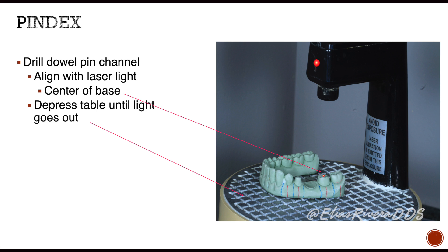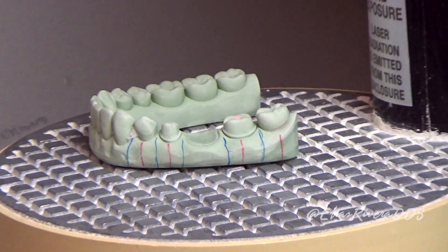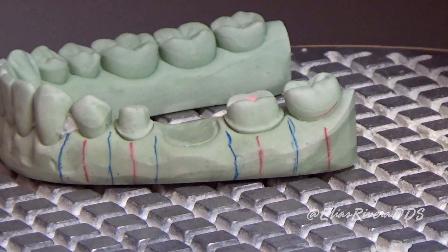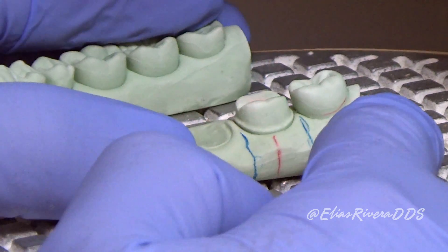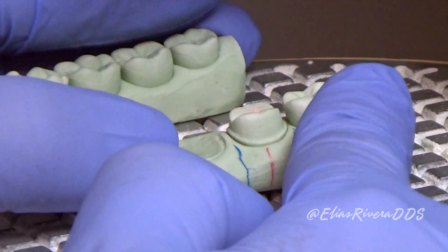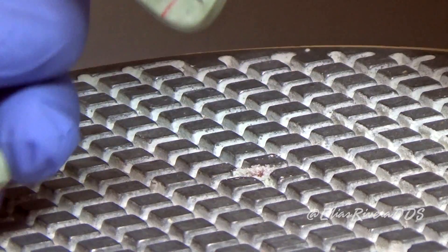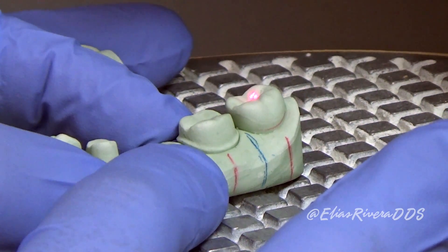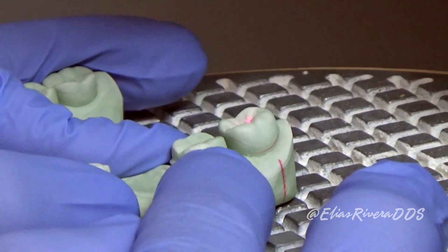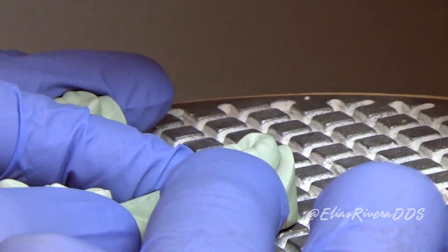We're going to use a Pindex machine to help us fabricate the dowel pin channel. Here's our cast with our reference lines. We're going to align our red reference lines using the laser. I'm going to push down until the light disappears a couple of times. We're going to do the same for every single red line we placed, also in the areas of teeth 27 and 31.